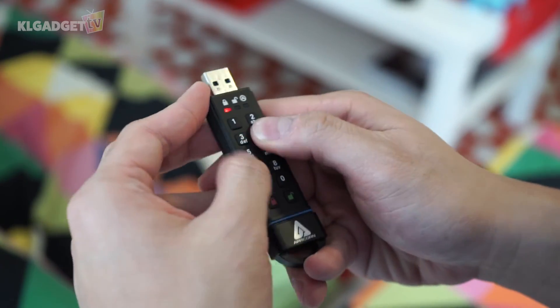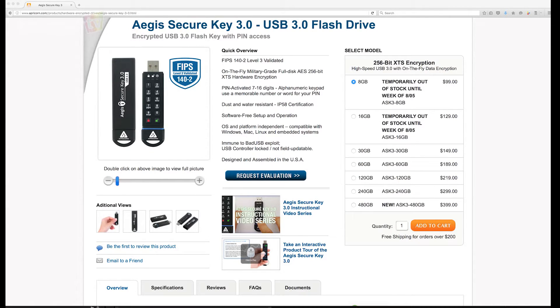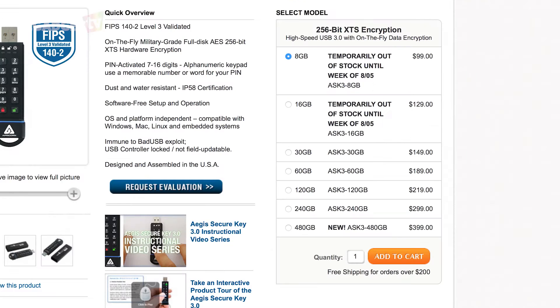The AEG SecureKey3 is now available for purchase on Apricorn's website. Storage capacity starts from 8GB up to 480GB, with a starting price tag of $99 US dollars.